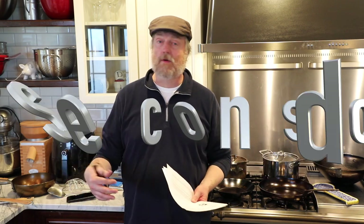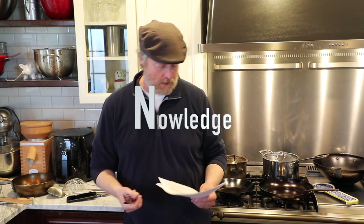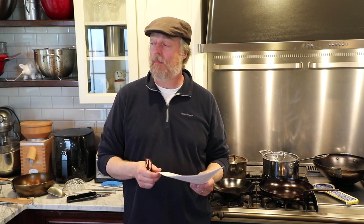Occasionally in these pancasts I do what's called '30 seconds of knowledge.' Connie wrote in and said, just thought I would let you know, 'knowledge' is spelled with a K. Oh — thanks, Connie.